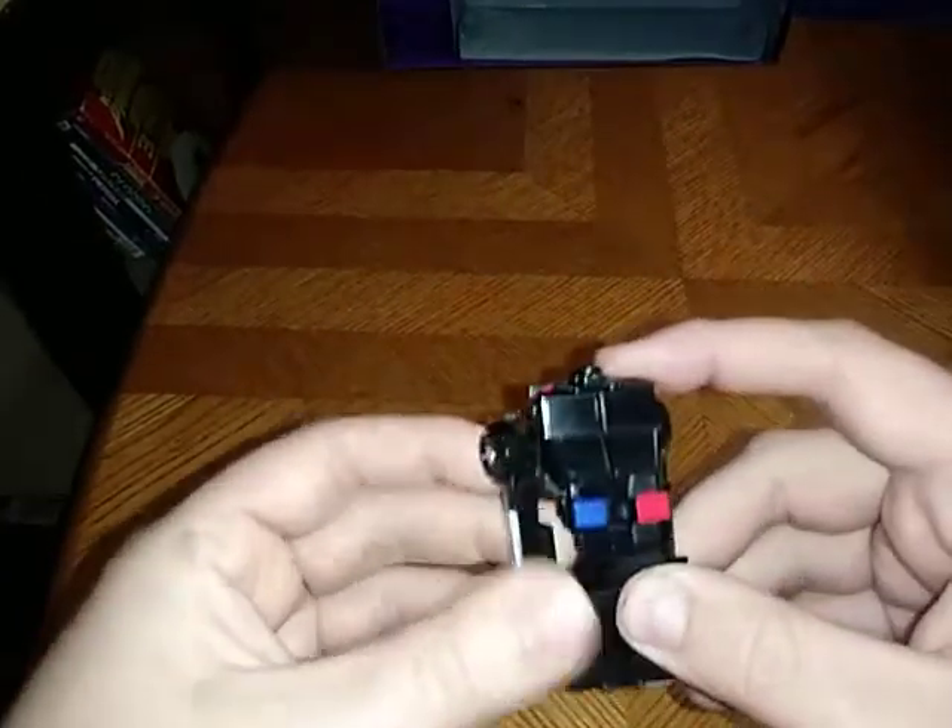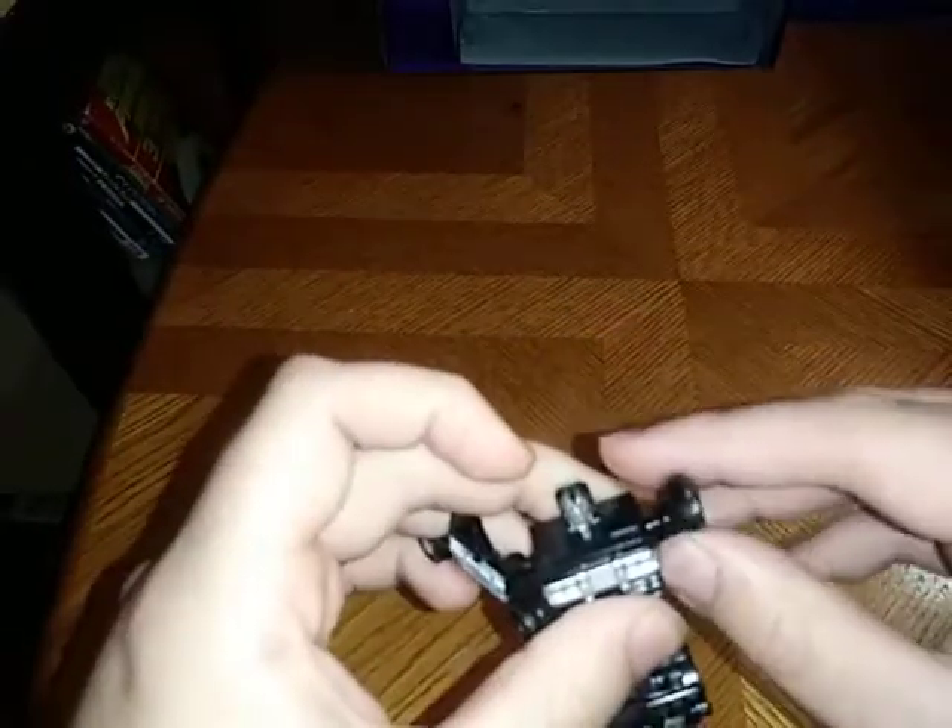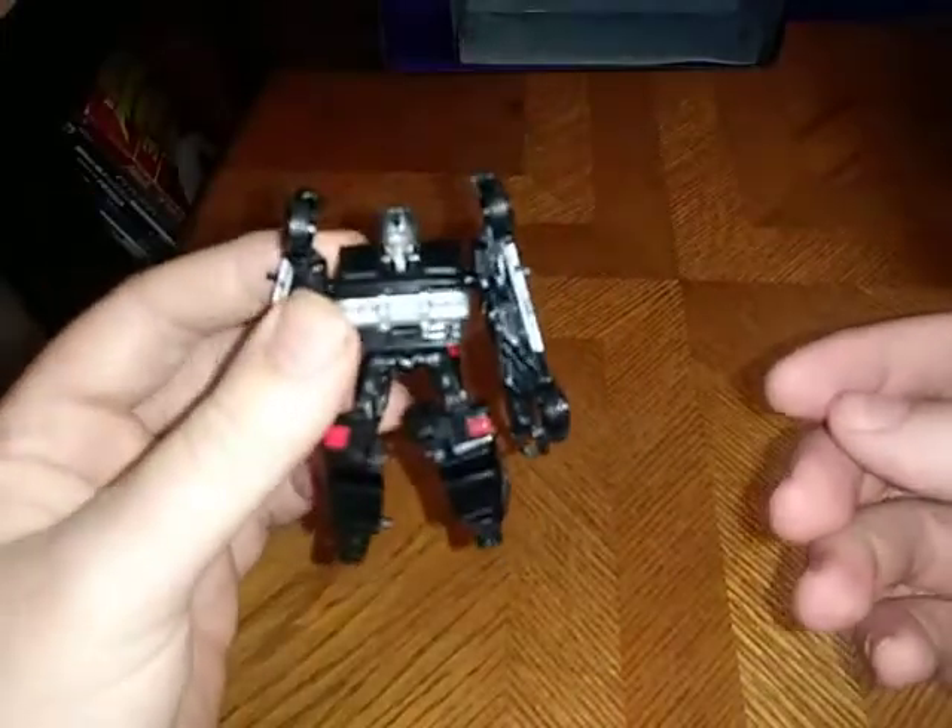Now we're going to get down to the transformation. We're going to unpeg the arms, fold down the hood to form the chest, take the arms down, fold down the legs, straighten out the legs, and boom — there we got Barricade in his robot mode.